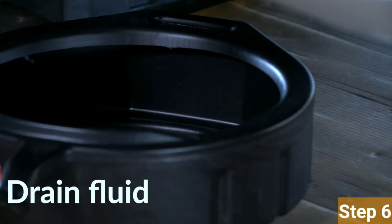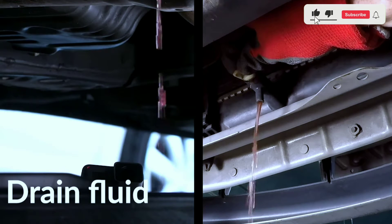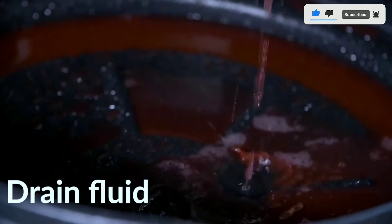Step 6: Drain the coolant. Allow the old coolant to drain completely. While it's draining, take this time to inspect the drain plug for any damage and replace it if necessary.